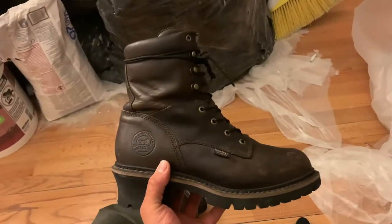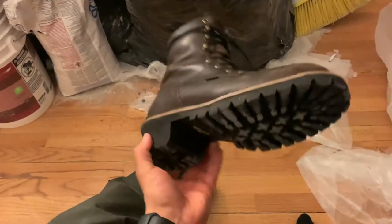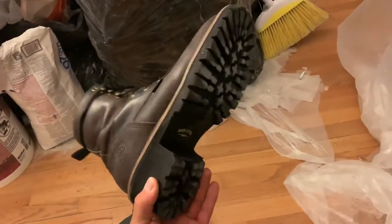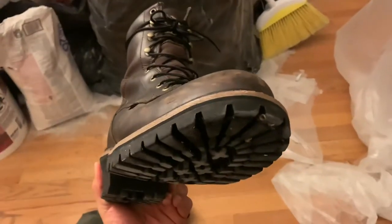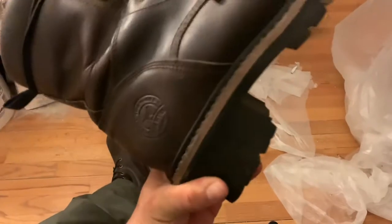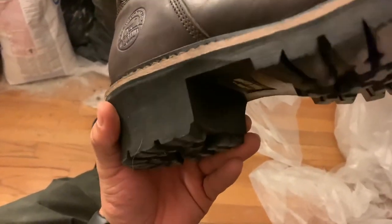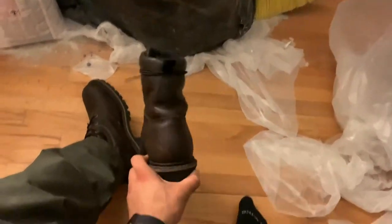These are a size 10 and a half, and they're still in great condition. Look at the bottoms — all that grip still there. And there's no way that heel is gonna be worn down anytime soon. It's a big brick.